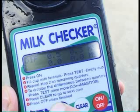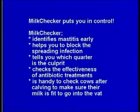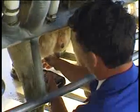If not, contact your vet. Milkchecker puts you in control. It identifies mastitis early and accurately, helps you to block the spreading infection, tells you which quarter is the culprit, checks the effectiveness of antibiotic treatment, and is handy to check cows after calving to make sure their milk is fit to go into the vat.